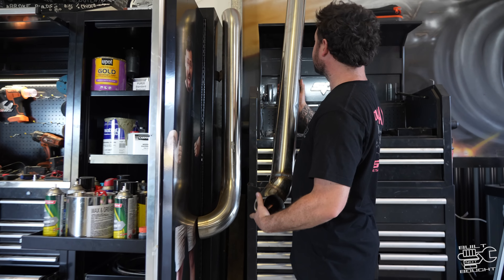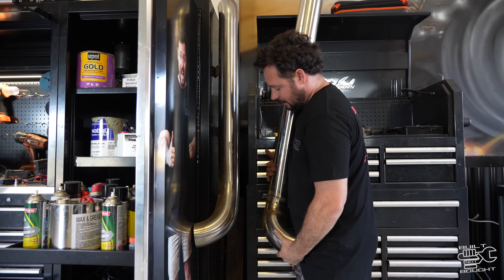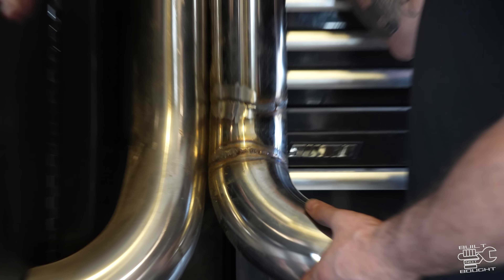Actually, that snorkel's not going on. This is a Meredith Metalworks one — now I made this one, and what you can see is theirs doesn't quite match mine, so I'm going to have to change mine because theirs is a little bit shorter.